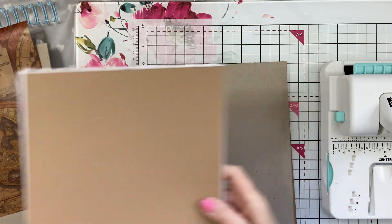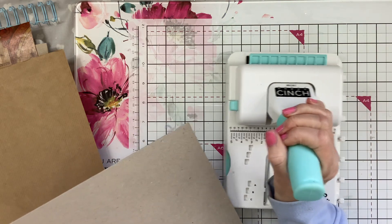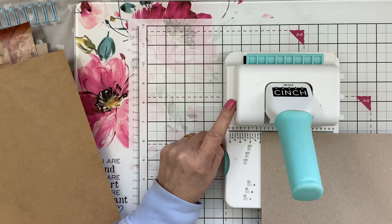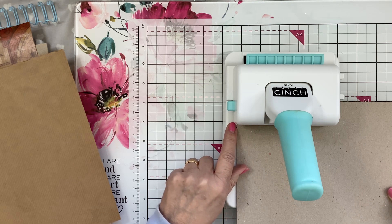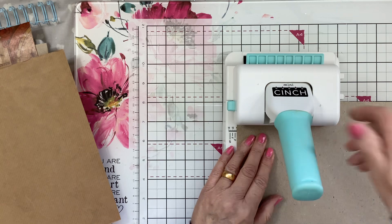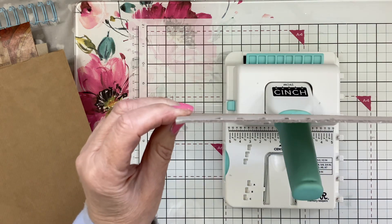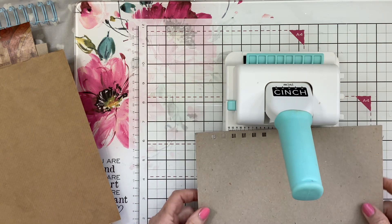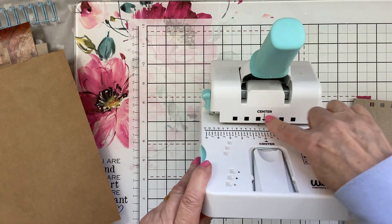I'm going to start by punching the holes in the base cards. There is a little tool at the side here — you put that down and it stops you from going too far down. That gives you a barrier, and then you can just punch. I'll have to stand up for this. I mean, this is thick card — look at the thickness of that! That's brilliant. Then you pull this lever up so you can carry on.